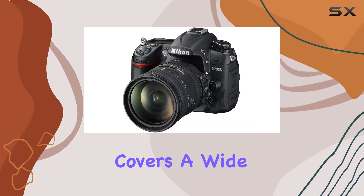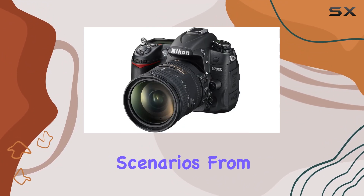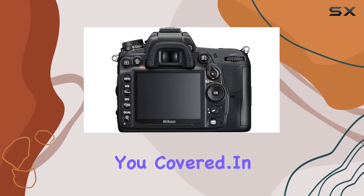What's particularly noteworthy about this kit is the inclusion of the 18-200 VRI lens. This lens covers a wide focal range, making it a fantastic all-in-one solution for various shooting scenarios. From sweeping landscapes to tight portraits, this lens has you covered.